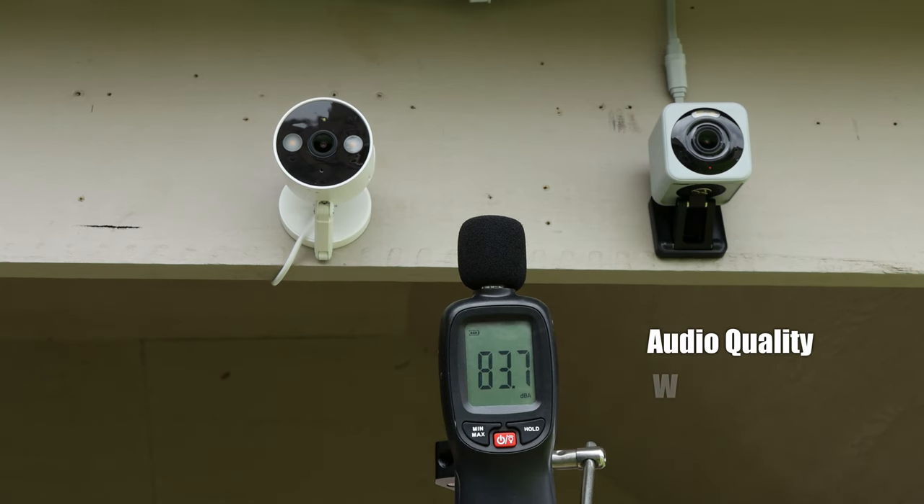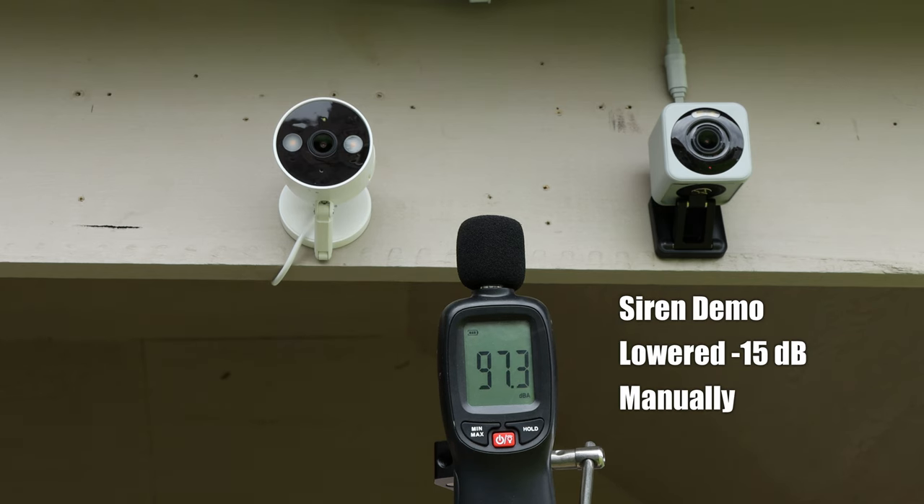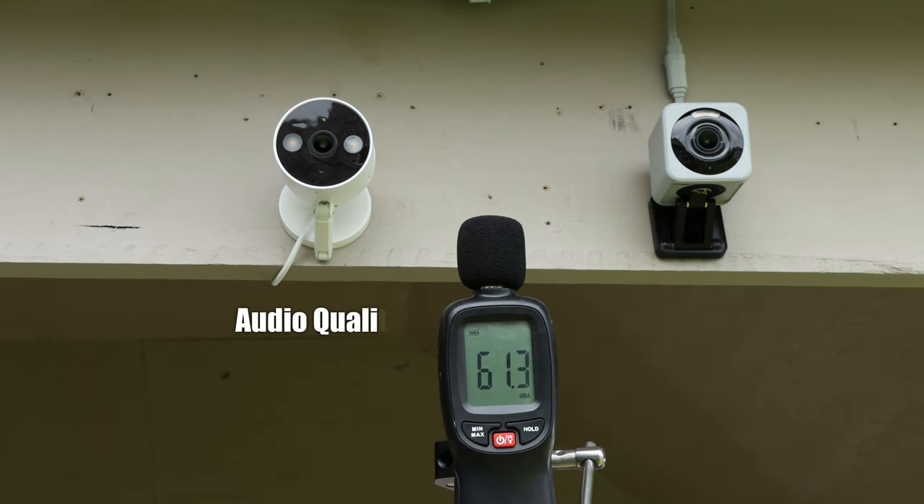This is the audio quality coming out from the Wyze Cam V4. This is the audio quality coming out from the Tapo C120.